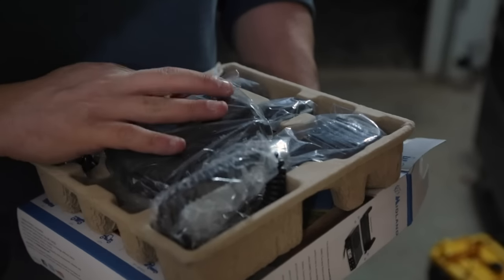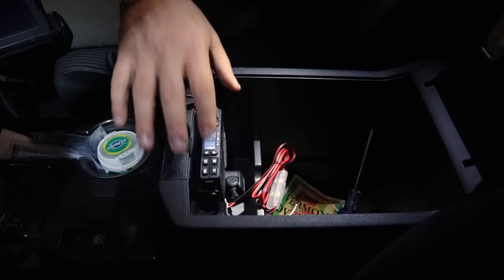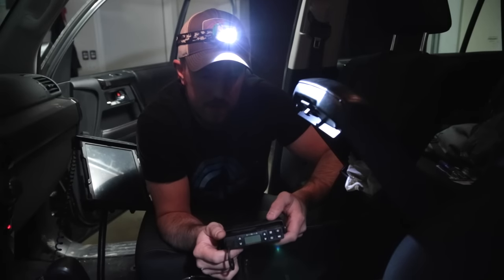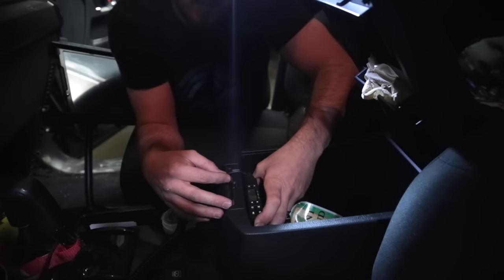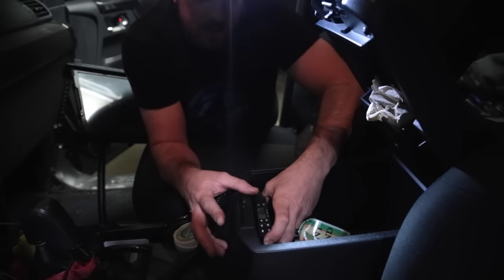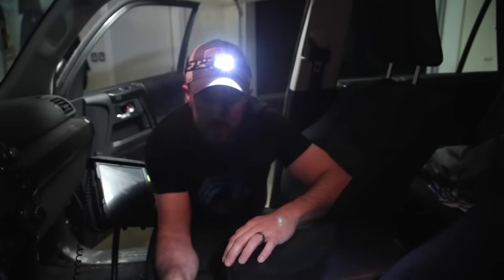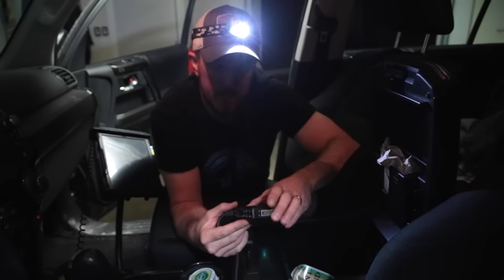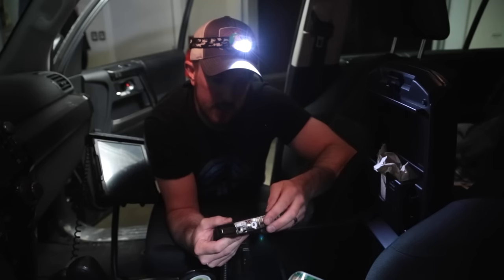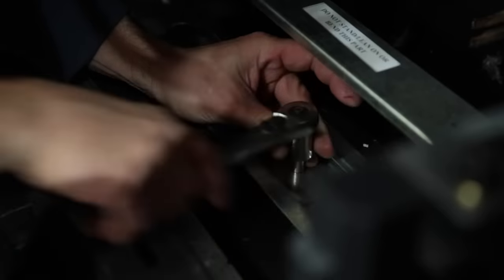We're going to install the Midland MXT100 micro mobile GMRS radio in the 4Runner. This little radio will allow us to work with handheld two-ways. Toyota actually has this groove cut in the console so you can close it down without obstructing the latch mechanism. I have this installed in the Tacoma already — I'm really happy with it. The range is acceptable and the clarity is much better than our CB radios.